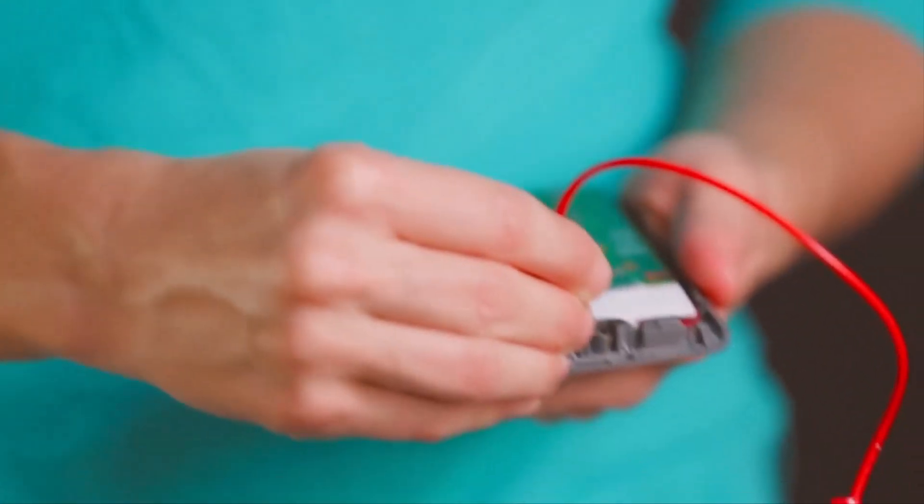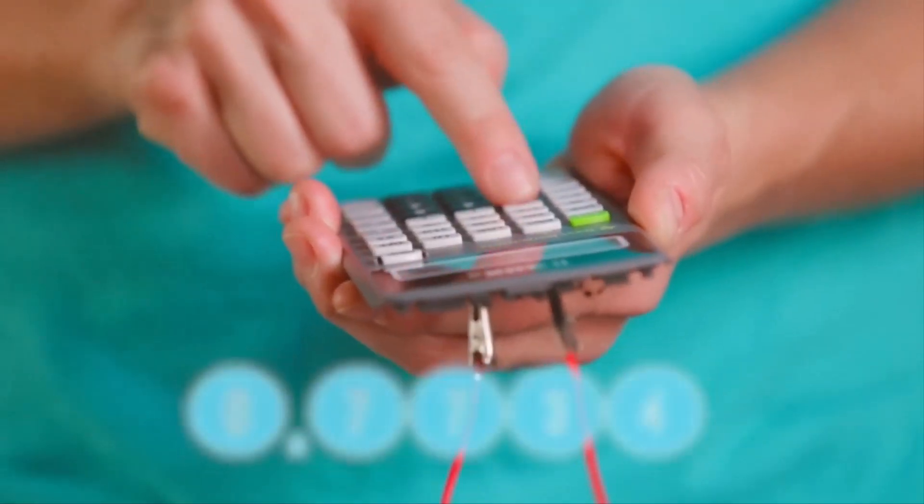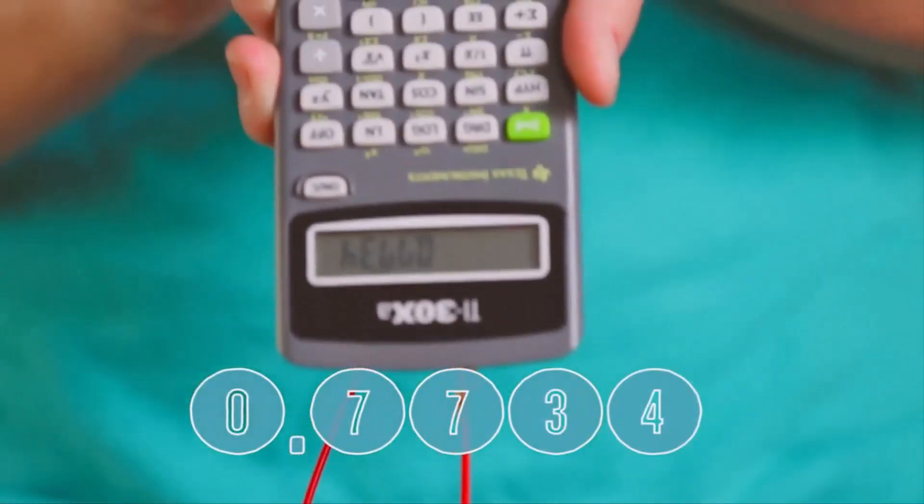If your light is a little dim, go ahead and use a fresher lemon, or use the same number of lemons to help you calculate a little math. Either way, if life gives you lemons, you don't just have to stick with lemonade.